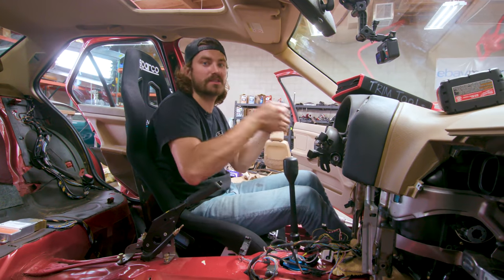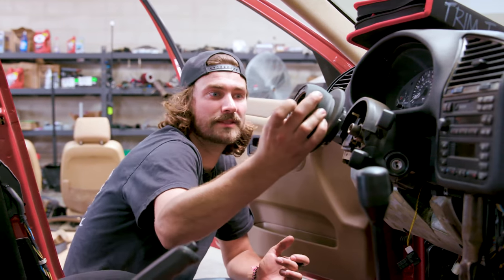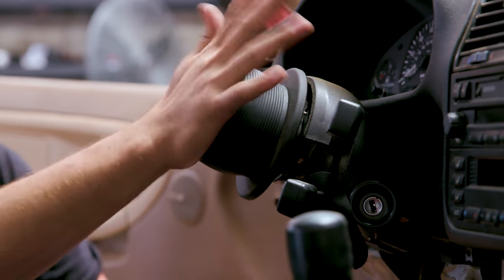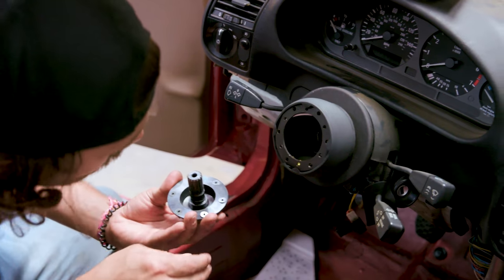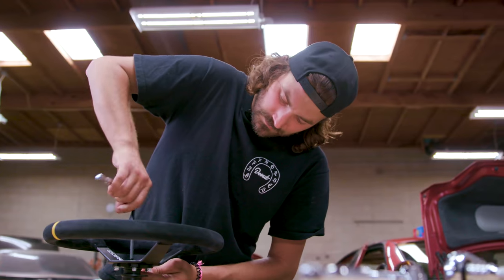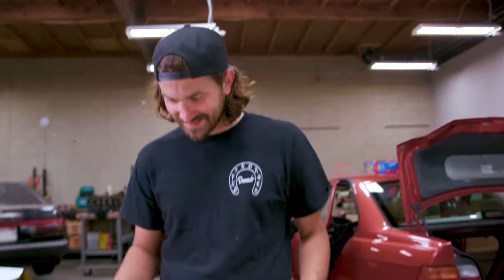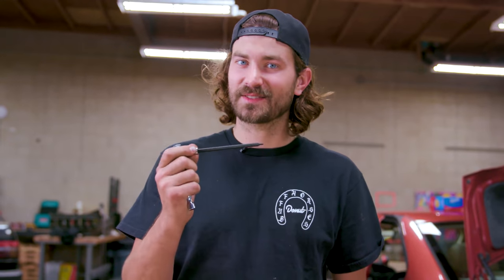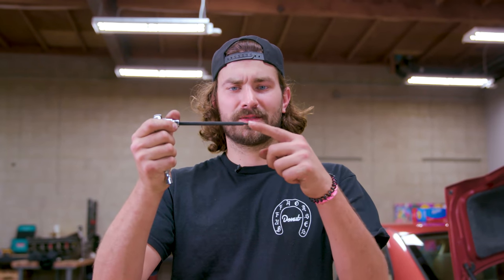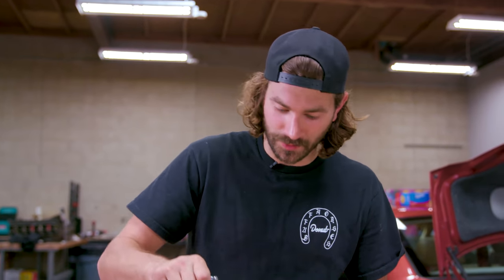I'm going to put the steering wheel on so I can tell where that's going to be, and then we'll readjust the seat. First thing I'm going to do is pop this hub onto the stock spline, then we'll connect the quick disconnect and then the wheel. I just broke my Allen key off at like one Newton meter of torque — I guess that's what you get when you get the Harbor Freight ball end Allen keys.